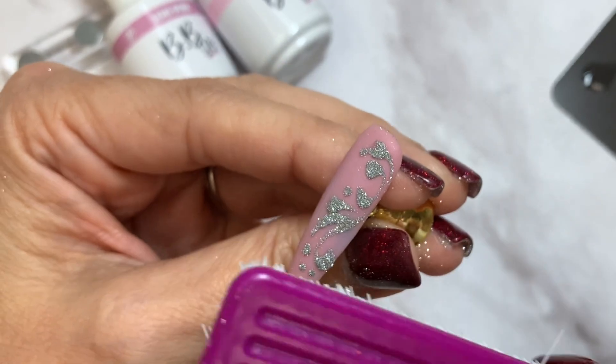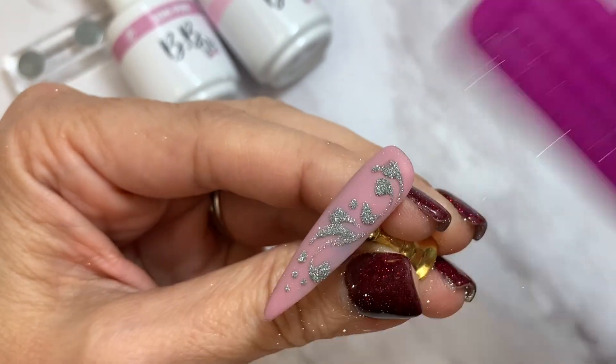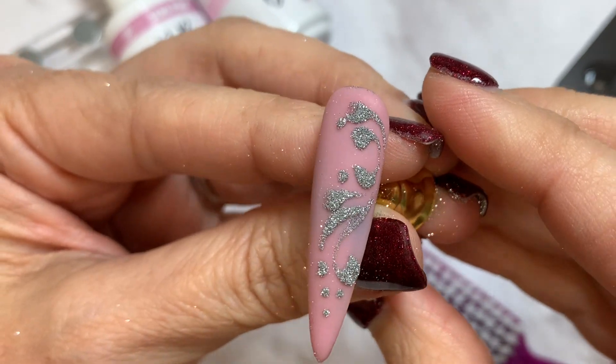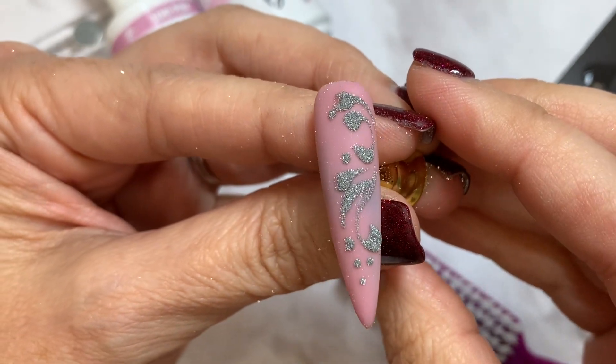Get into it with your little stiff brush and get all of that extra Diamond Dust out. This does not get a top coat — don't do it, do not put a top coat on there.